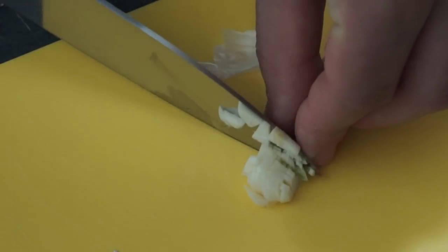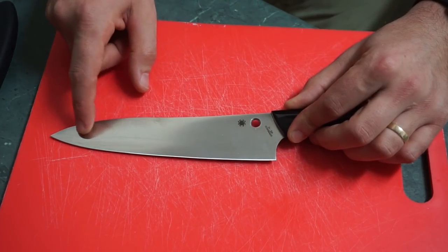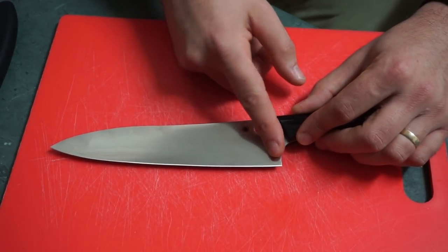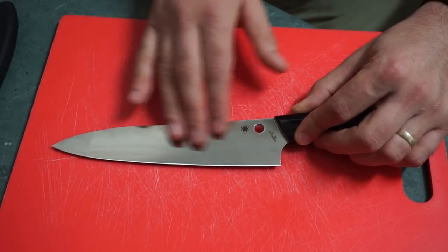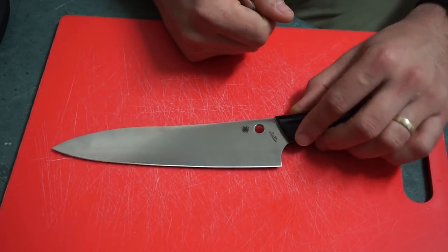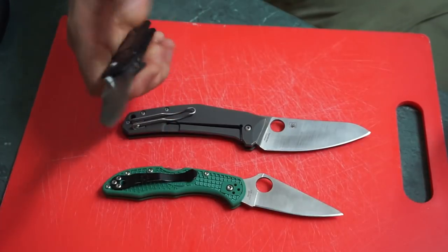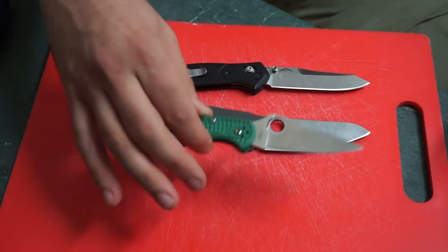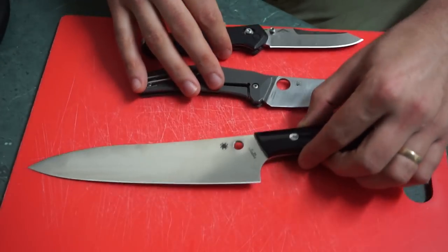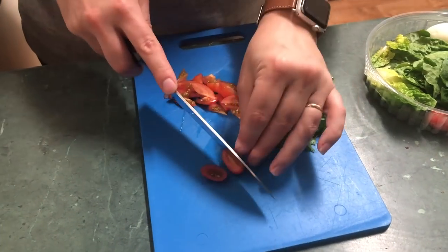Your better knives will come in better steels — you'll start getting laminates, which need more maintenance because you often have a carbon steel edge, like Japanese white steel or blue steel. They'll last longer than VG10 on the edge, but the edge will eventually patina and there's more care required. There's definitely a lot of movement up in the pursuit, just like how you can start with a Delica and end up with a Benchmade 940 or something like that. This is going to do all you need, and it's going to do a really good job of showing you where knives can go from here.